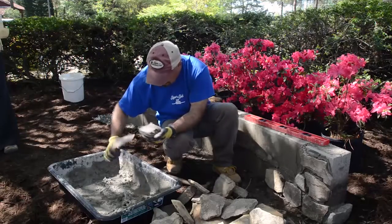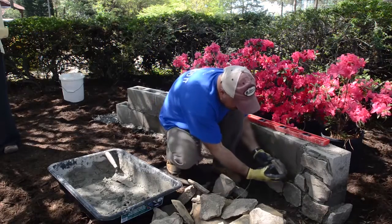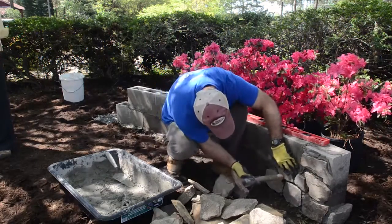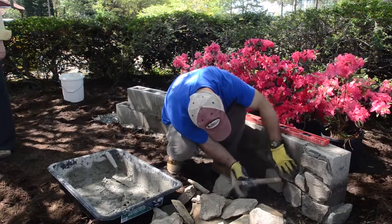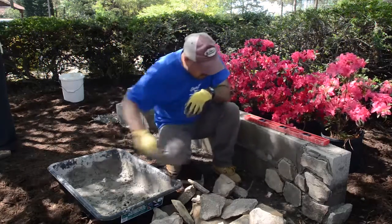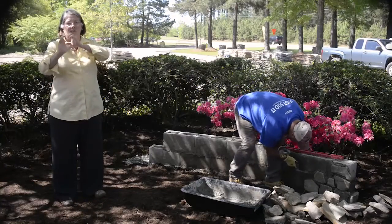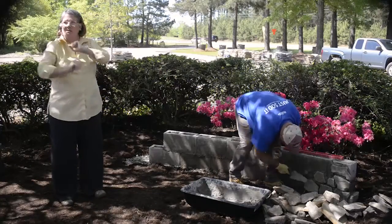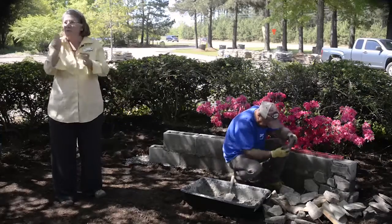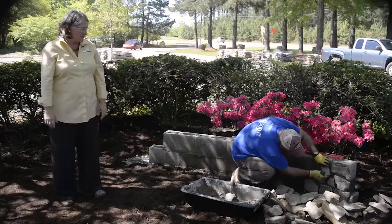Daniel's going to show you a really cool tool he uses to fill in those gaps — basically a very large pastry bag with an applicator tip on the end. He fills it full of concrete and squeezes it out in between, then uses the trowel to take it off. Trying to do it with just a trowel makes a mess and gets mortar all over the front of the stone — this pastry bag technique works so much better.